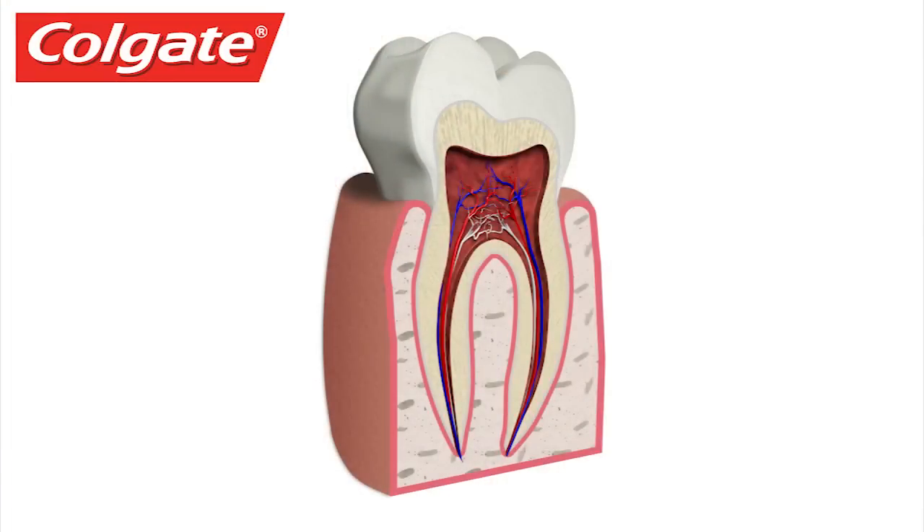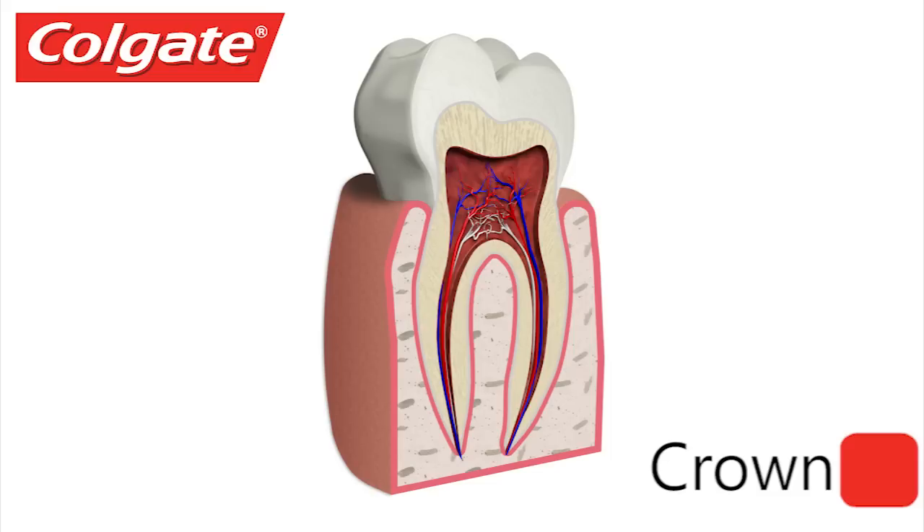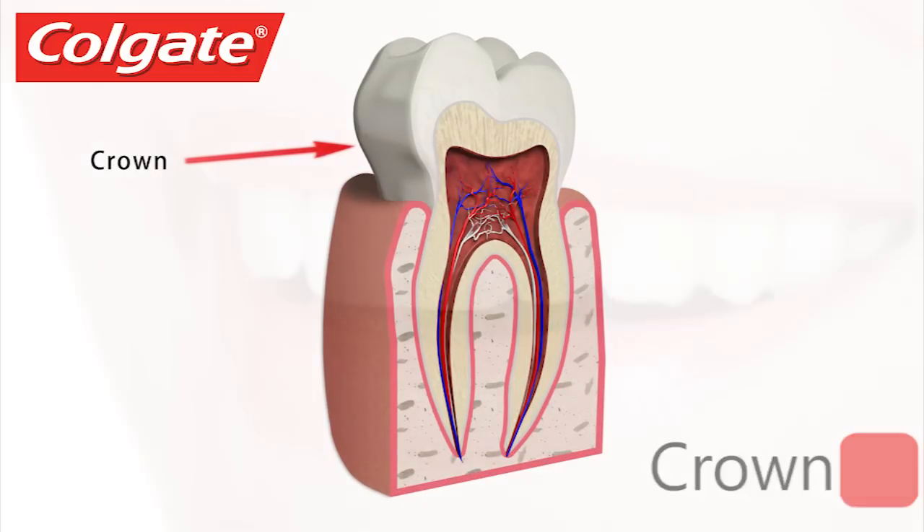There are several different layers that make up a human tooth. The visible part of the tooth is the crown — this is the top part of the tooth, and the shape of the crown gives a clue to the tooth's function.